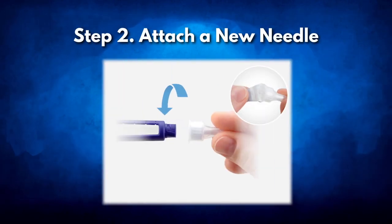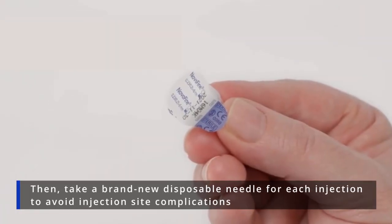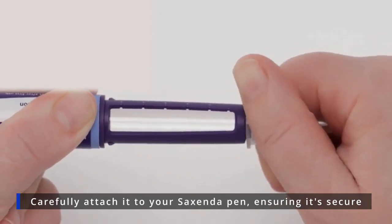Step 2: Attach a new needle. Cleanliness is paramount here, so begin by washing your hands thoroughly. Then take a brand new disposable needle for each injection to avoid injection site complications. Carefully attach it to your Saxenda pen, ensuring it's secure.